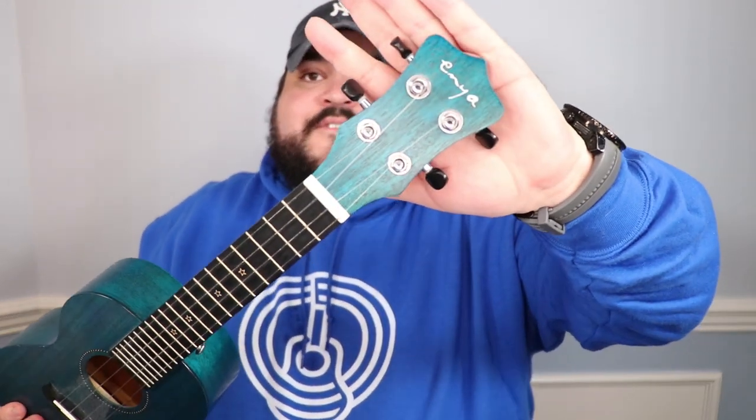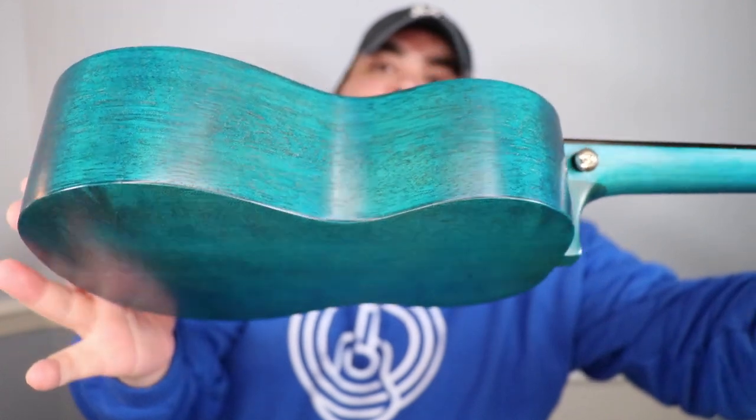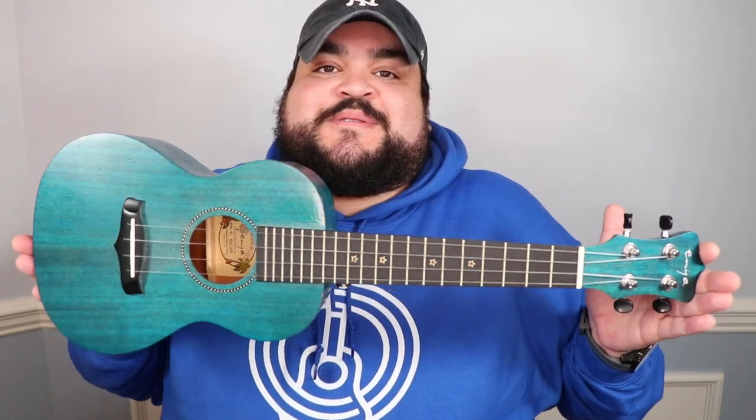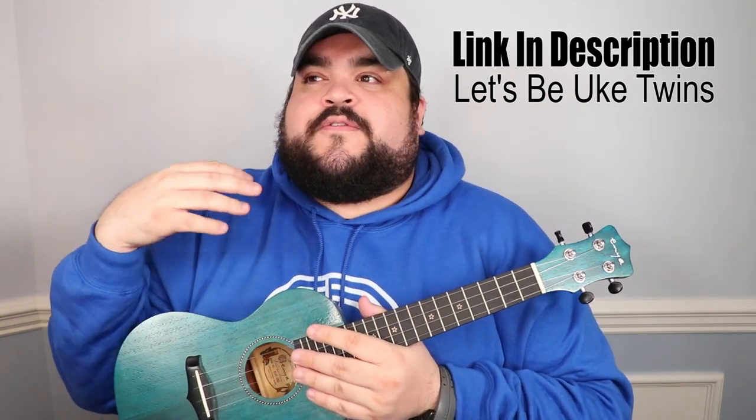A huge shout-out to Enya Ukulele for making beautiful ukes. This is the EUC-25D — it's a beautiful bluish-green color, absolutely amazing. If you want to be uke twins with me, I'll leave a link in the description. It comes in a few different colors like deep purple, and it's super affordable at around $70–$75. Highly recommend it — it's honestly one of my favorites and always next to my desk.